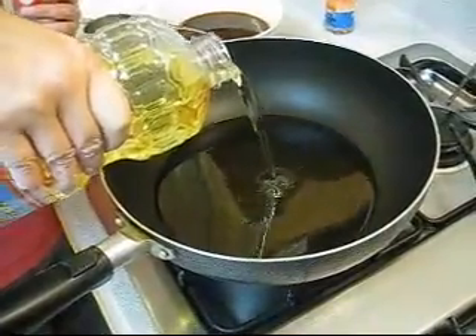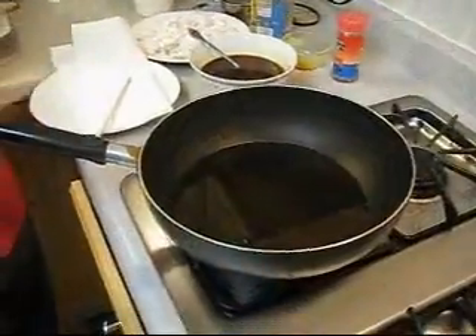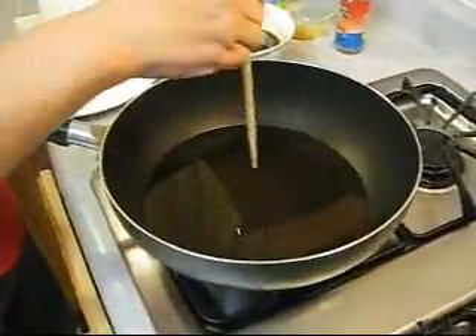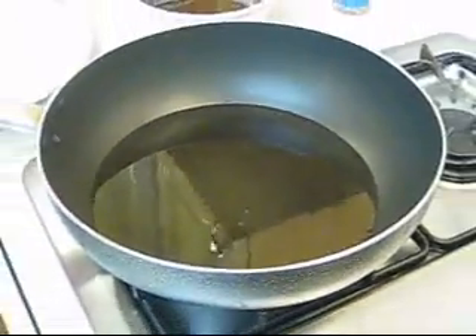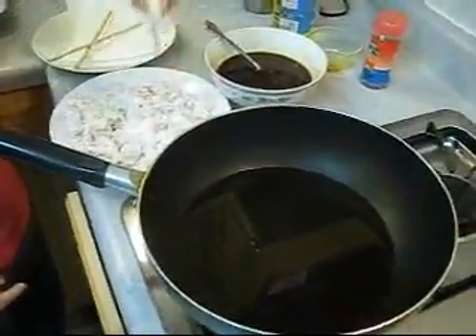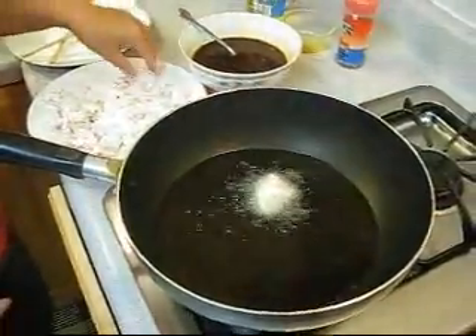Now we're going to heat up the oil for frying. How can you tell the oil is the right temperature? Put your wooden chopstick and stick it in the middle — you see the bubbles coming up and you know it's the right temperature. Make sure the chicken is nugget-sized and then just drop the chicken in carefully.